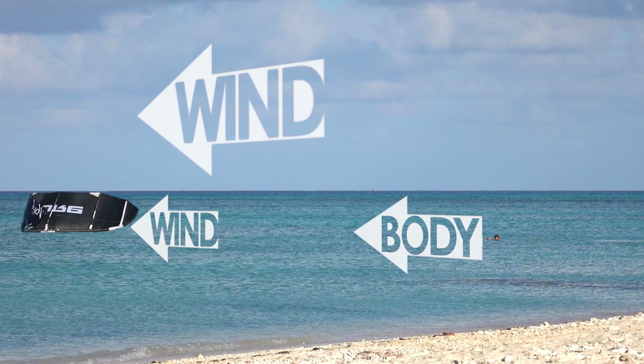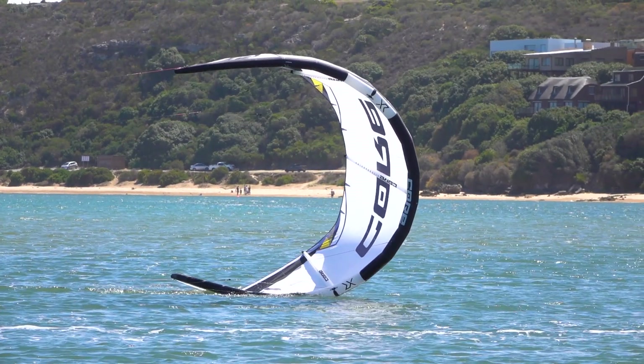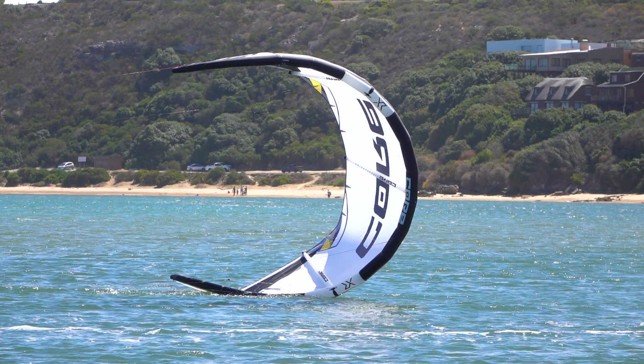At the moment you launch, the kite will tend to pull you, and if you allow the kite to drag you, its apparent wind will drop and the lines will go slack.